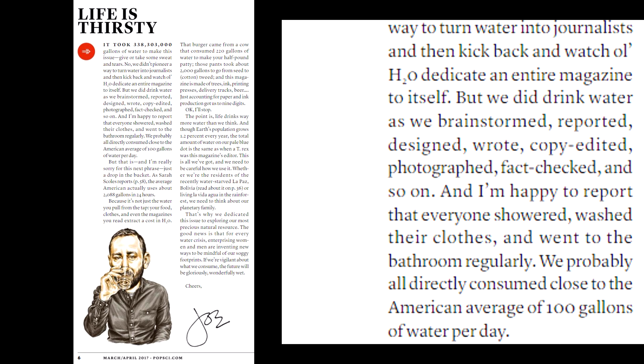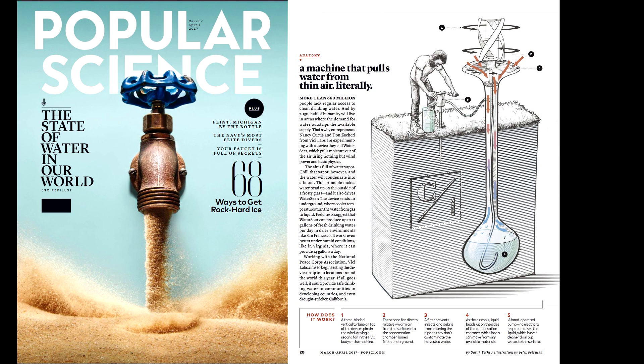And ironically, in the very same issue, in the editorial no less, editor Joe Brown says this: "We did drink water as we brainstormed, reported, designed, wrote, copy edited, fact-checked, and so on." Oh yeah, well, you didn't fact-check the Water Seer, did you? So that is just completely embarrassing, and they need to retract this in the next issue and say, hey look, sorry — we didn't fact-check in all the fury and everything else, we just didn't have our thinking cap on for that one, and sorry, we shouldn't have published that.